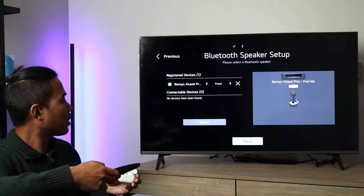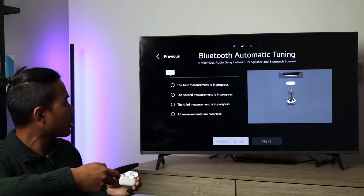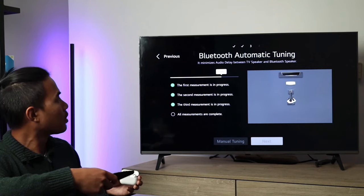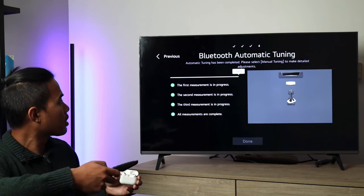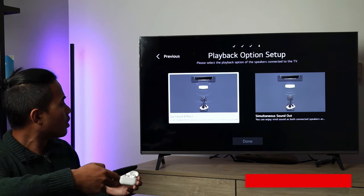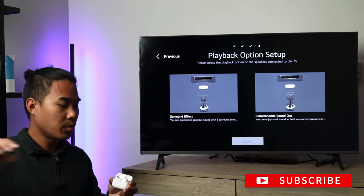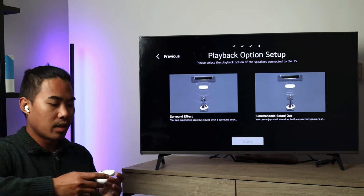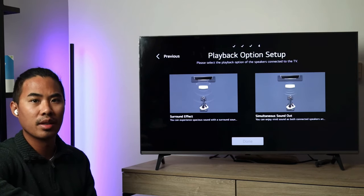Hit next, and then you can hit start for automatic testing if you want to test. Then just hit done — you can play with the settings but you should be good to go. Pop in your AirPods and watch TV. Hopefully this video helps and if it did, please comment, like, and subscribe and we'll see you guys in the next video.